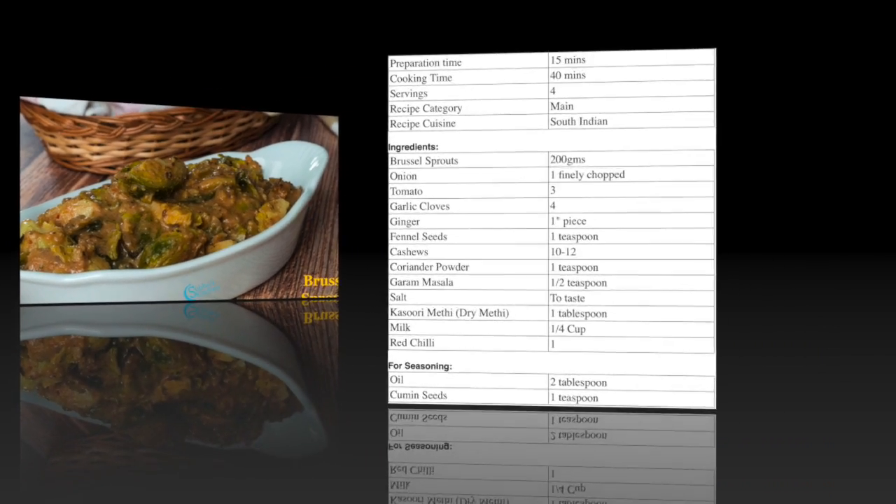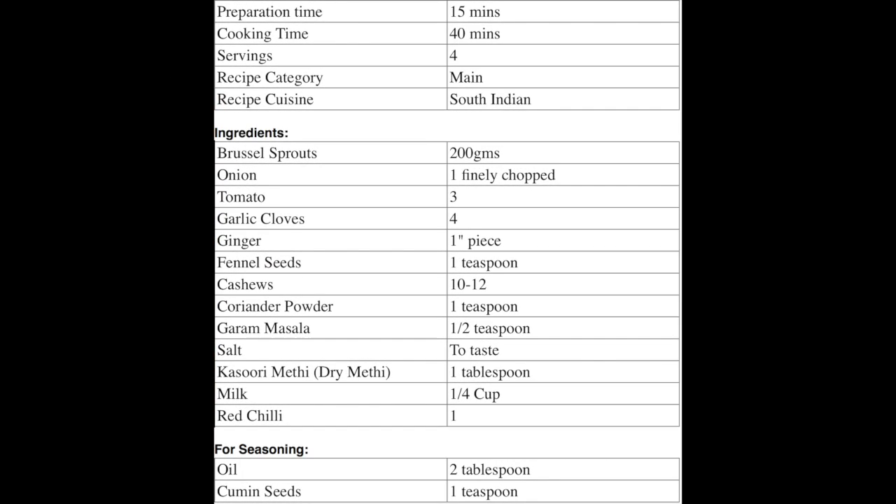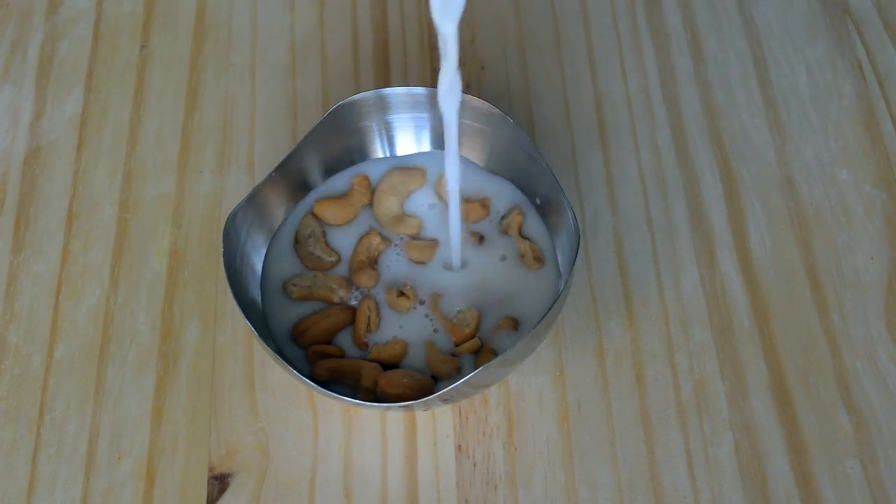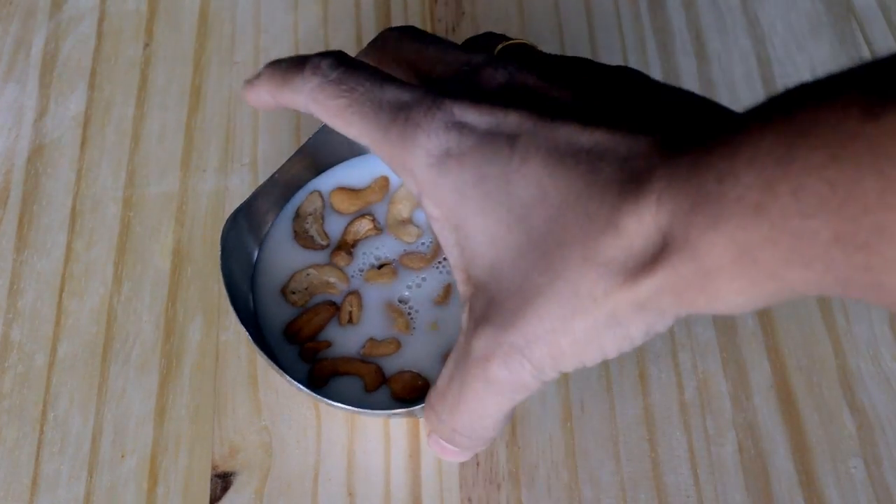Let's see the ingredients needed to make this delicious Brussels sprouts masala. Take a few cashews in a small bowl, add 1/4 cup of milk, and set this aside for half an hour.